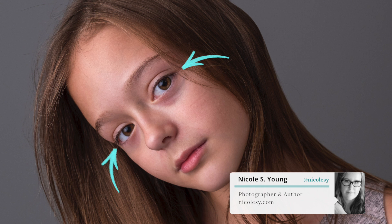In this tutorial, I'm going to show you how to intensify eyes using dodging and burning inside of Photoshop. Let's go ahead and get to it.